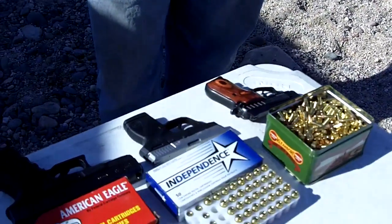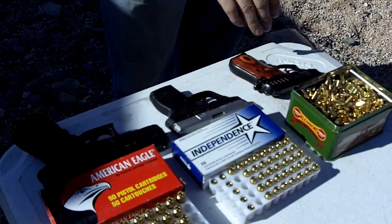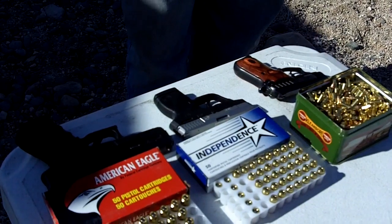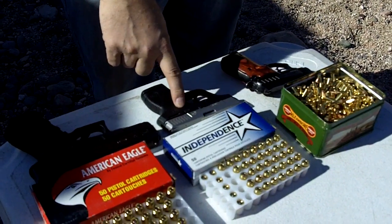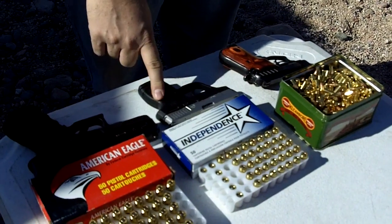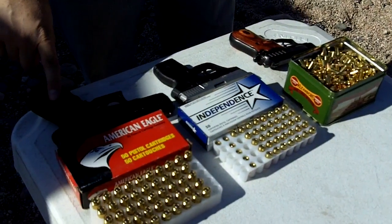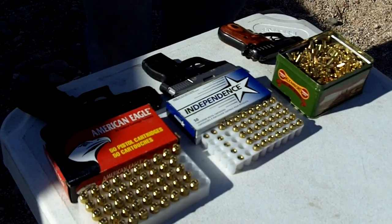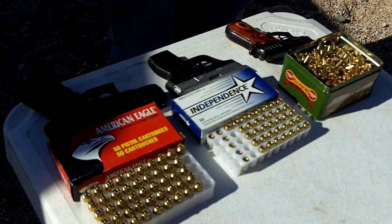We're going to compare the 22 long rifle, the 380 ACP, and the 40 Smith & Wesson — those are the rounds that we carry most frequently. We have 22s with us a lot when we're out for snakes and small camp meat. My brother carries the 380 as a backup and sometimes a primary concealed carry weapon. We both carry the 40 Smith & Wesson Glock 23s as our primary concealed carry and defensive arm when we're out in the wilderness.